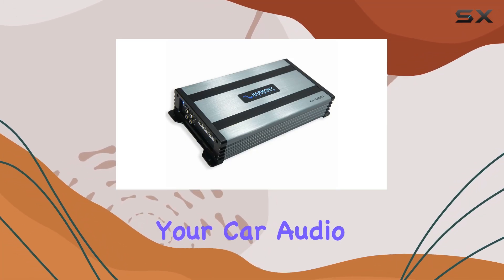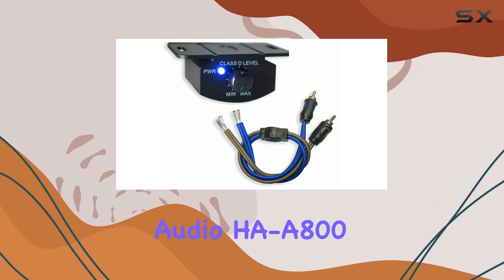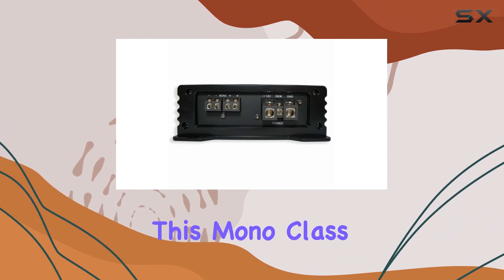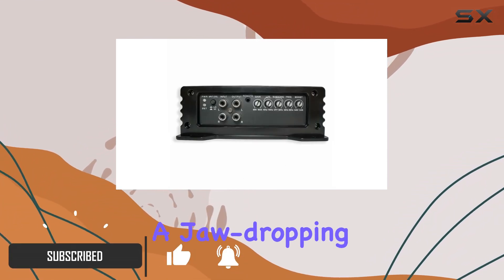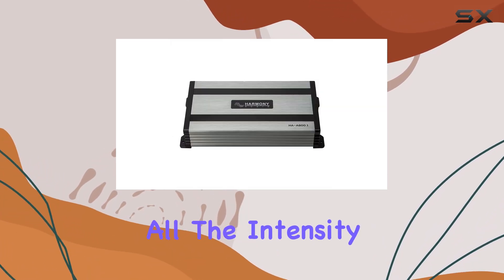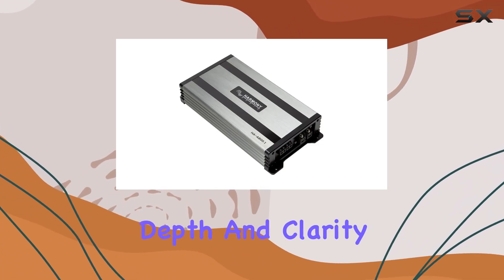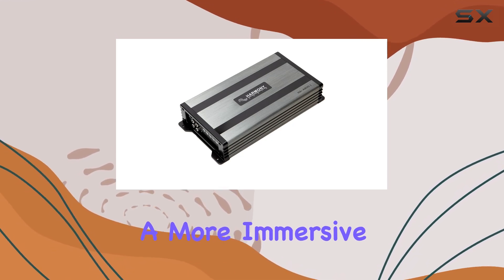When it comes to enhancing your car audio experience, a powerful subwoofer amplifier like the Harmony Audio HAA800.1 can make a huge difference. This mono class D amplifier delivers a jaw-dropping 1600 watts of peak power, ensuring your subwoofer is driven with all the intensity you could wish for. The immediate impact is the depth and clarity of the bass that fills your car, transforming any song into a more immersive experience.